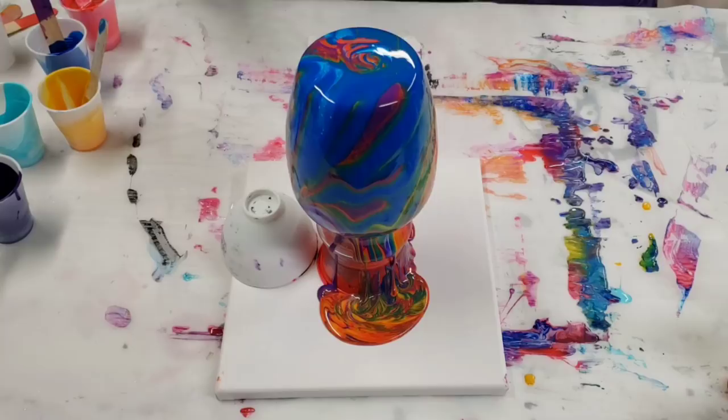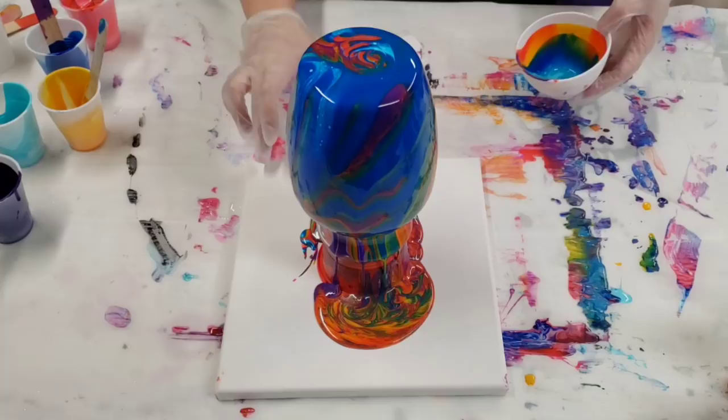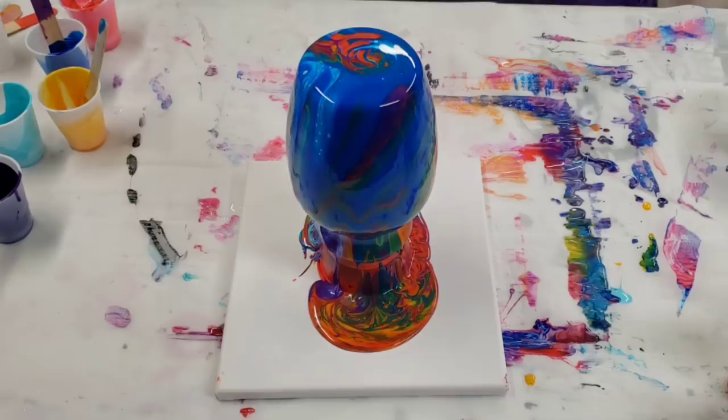At this stage I'm gonna let it just run down for a few minutes. Once it slows down, I'm gonna lift it up by the cup and then we'll do the canvas — I'll speed this part up.